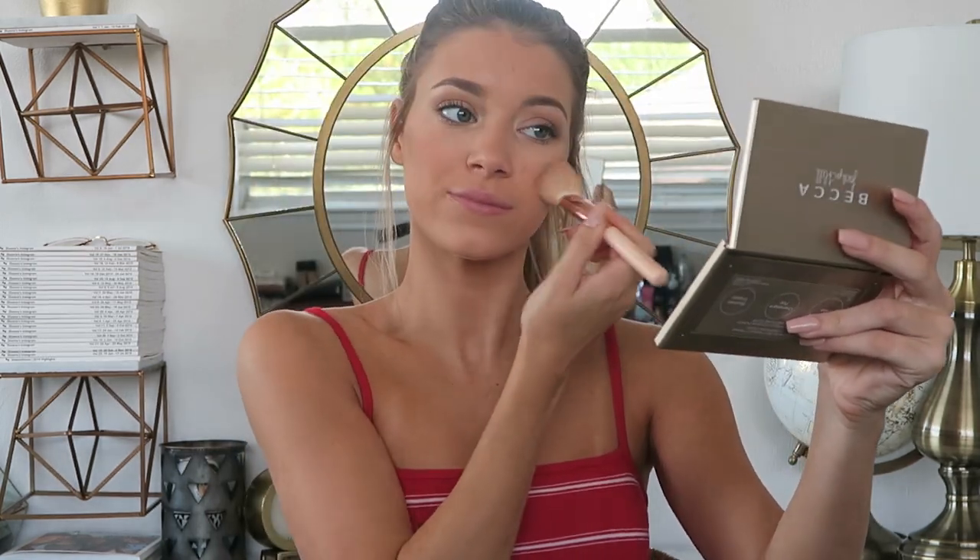I'm taking my Aquaphor and putting it on my lips. I forgot blush, so I'm putting some Tarte blush on. I also forgot to set my brows — I just bought this clear brow gel, talked about it in a favorites video, so I'm setting my eyebrows because they're flying everywhere. Now using spice lip liner, I'm going to line my lips slightly over the actual line where they are. Then I'm going to take my Kylie Lip Kit in Expose — I love this lip liner color, it's really pretty — and fill in my lips.